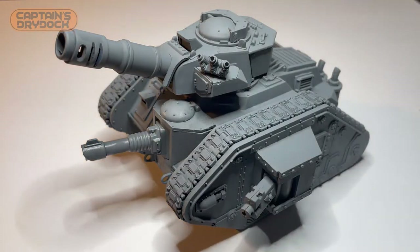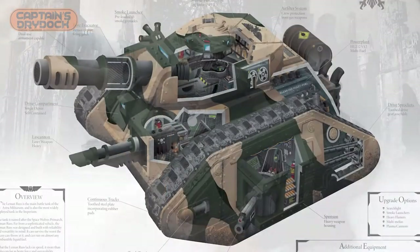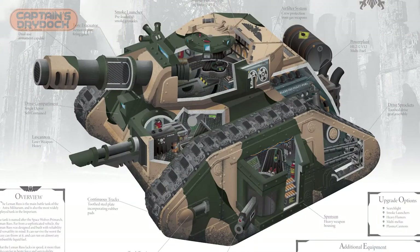Hello and welcome to Captain's Dry Dog, and this is one that I've been looking forward to for quite some time — drawing a cutaway of the famous vehicle from Warhammer 40k, the Leman Russ. That's right, we're going to see what's inside this little beauty. Let's make it so.